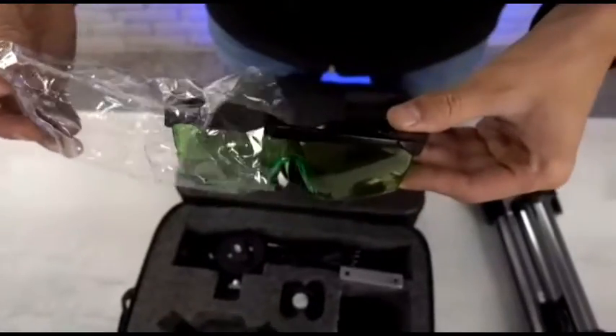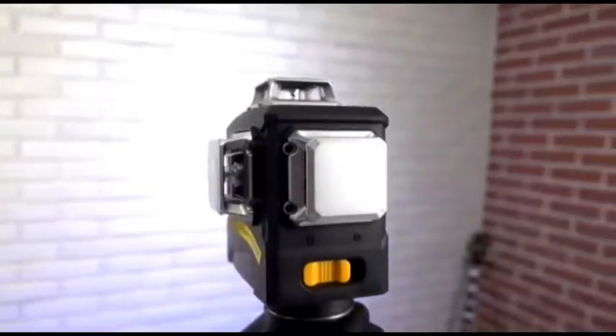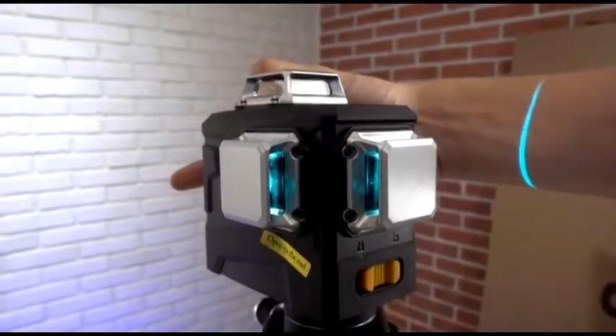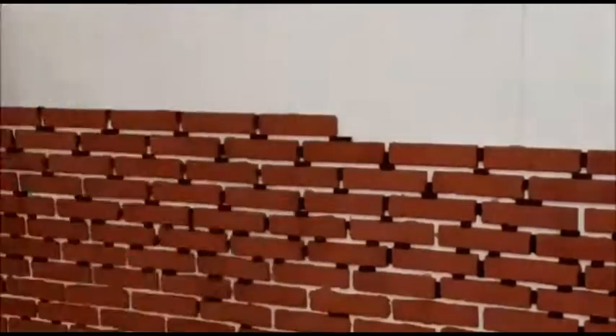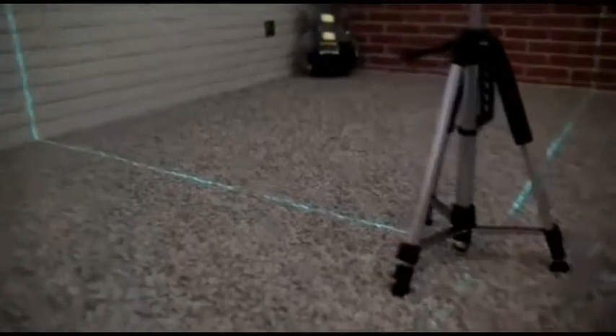A laser level that will help you set the horizon with incredible accuracy. The kit includes everything you need — protective glasses are attached so you can look at the laser beam for a long time. You can order a complete set with a special tripod displaying lines and three projections. All rays are clearly visible, the level is powered by batteries, automatically aligns all rays, and if there is a slight deviation, the level begins to signal.